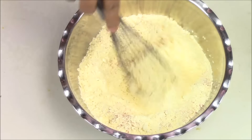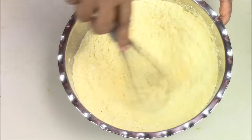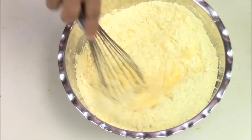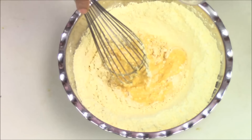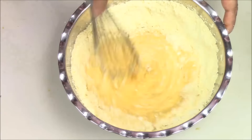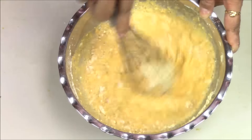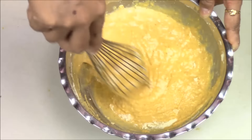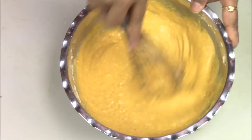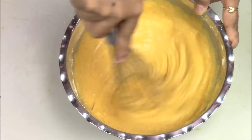Now I am going to mix everything and then add water gradually, adding a little bit more water. Make sure there are no lumps inside — make a very smooth batter.